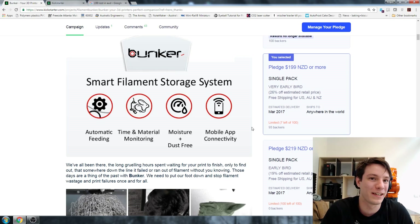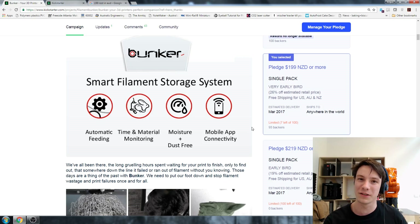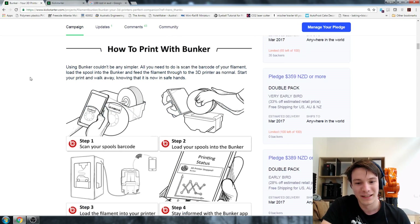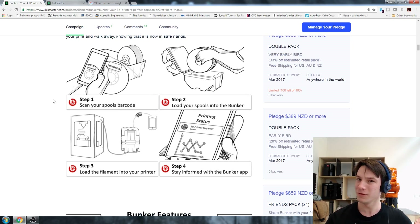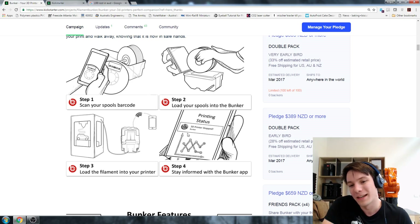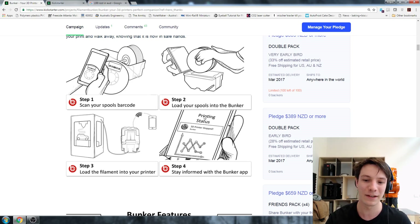Mobile app connectivity is the thing that really gets me excited to the next level on this campaign. If it was just a spool holder that kept track of my filament, that's nice. But what's really cool is the fact that it's got a Wi-Fi module. The whole idea is you scan your spools and it will send you back data - it'll tell you if your print has finished, so you can go check remotely instead of trying to keep track of the time. Something also pretty cool: if you have a 12-hour job and the filament stops extruding or has very intermittent extrusion, there's no reason the Bunker can't detect that and give you a notification about it.